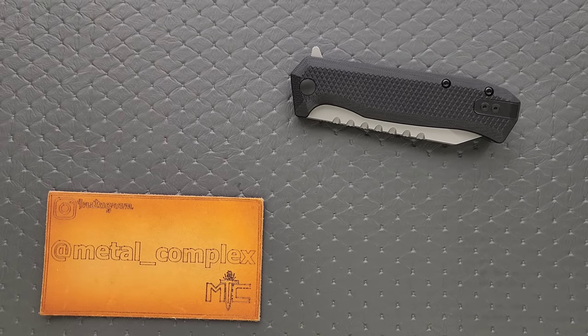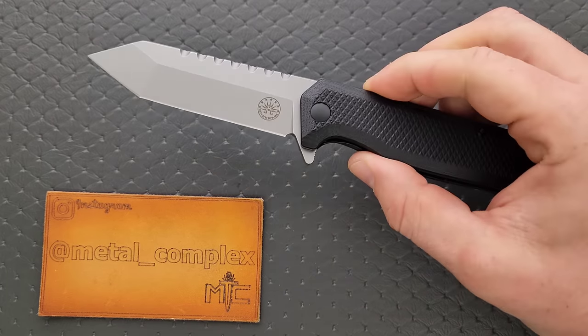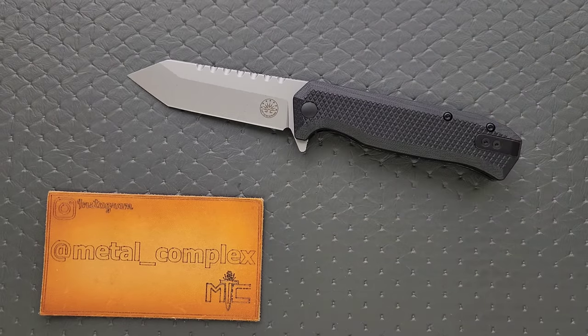What's going on, YouTube? Metal Complex here, and today I've got another interesting knife review slash knife overview to share with you guys. This is the Off-Grid Knives Viper V2. We reviewed the Viper quite a ways back. I've been a fan of Off-Grid Knives for a long time, mainly because they managed to mix in that sort of tactical aesthetic with an actual functional design that's got good fit and finish, good materials, good ease of manipulation.